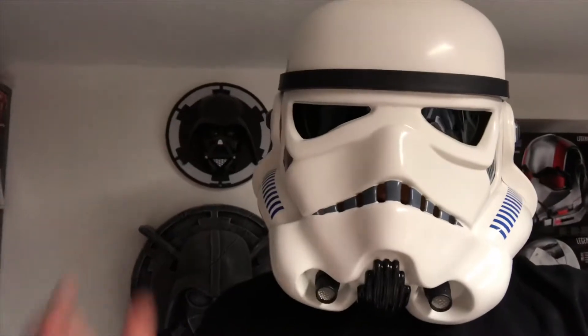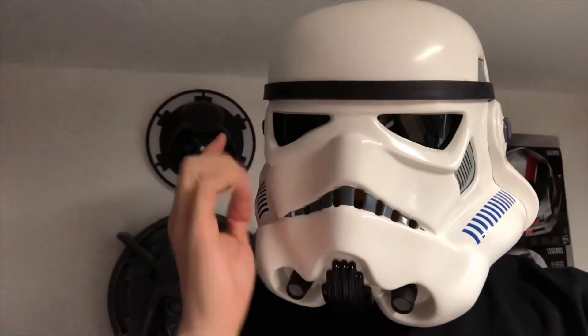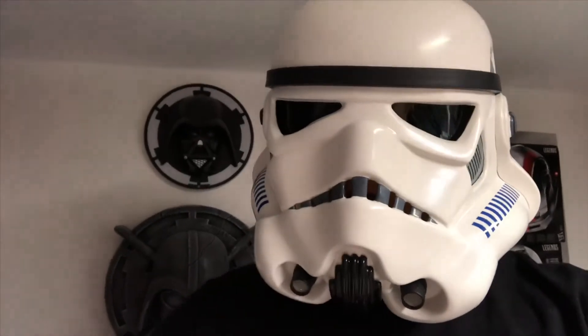Hello! Today I want to show you my mic system for the Stormtroopers, which I integrated in the Hobby Mic Tips.